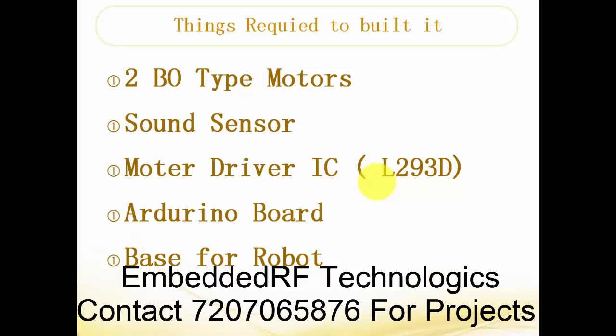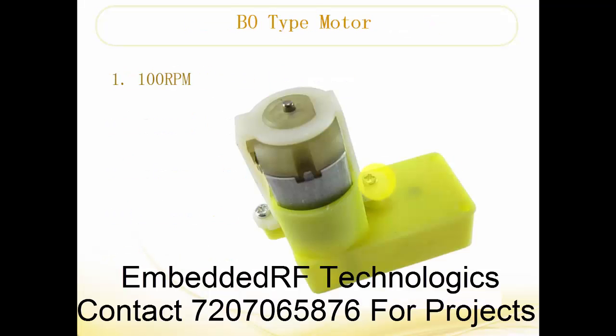This is the BO-type motor as you can see. You can see there are connections — two wires will be coming out, and this is what it looks like. If you go to the market and ask for a BO-type motor, make sure he gives you this kind of motor. Its RPM is about 100 RPM — that is its specification.